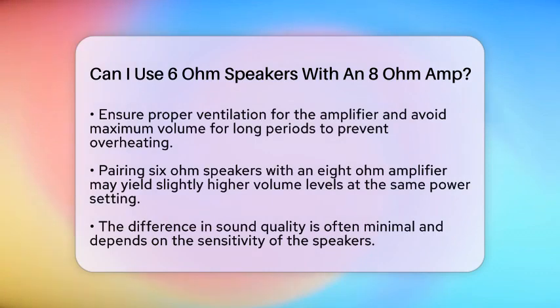Now, let's talk about sound quality. Pairing 6-ohm speakers with an 8-ohm amplifier may produce slightly higher volume levels at the same power setting compared to using 8-ohm speakers. However, this difference is often minimal and depends on the speaker's sensitivity. Most users will not notice a significant change in sound quality if the amplifier is adequately powered.